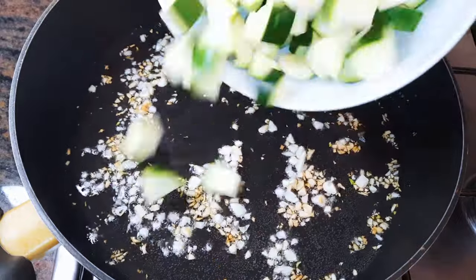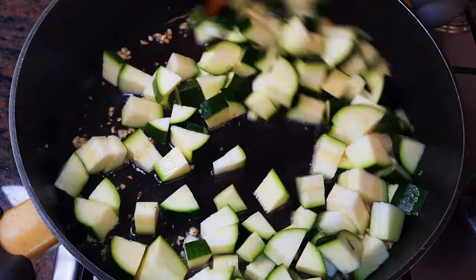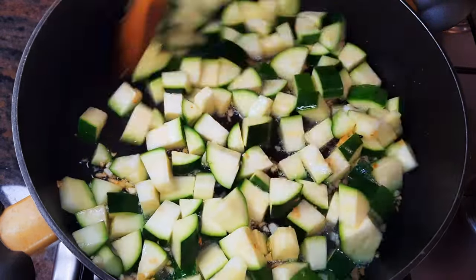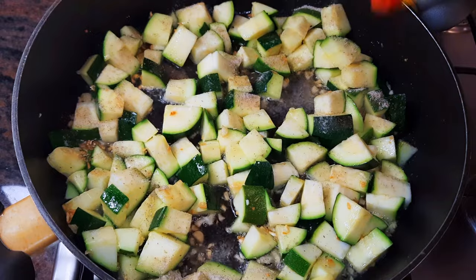I'll drop in some chopped zucchini. Don't forget we're doing this on medium to high flame. I'll come in with a little bit of my favorite seasoning.